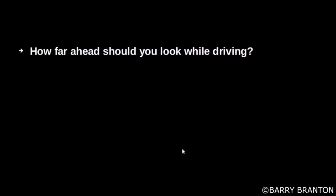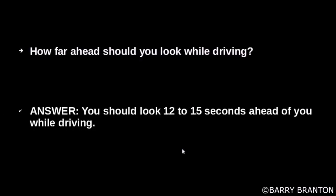How far ahead should you look when driving? You should look 12 to 15 seconds ahead of you while driving.